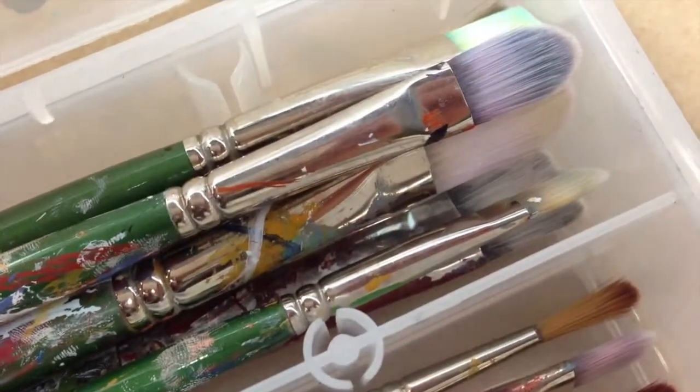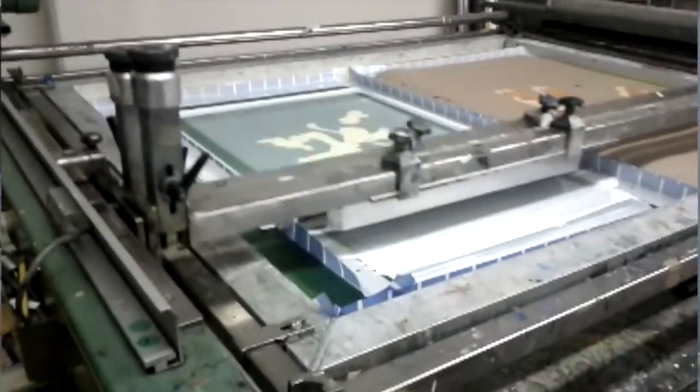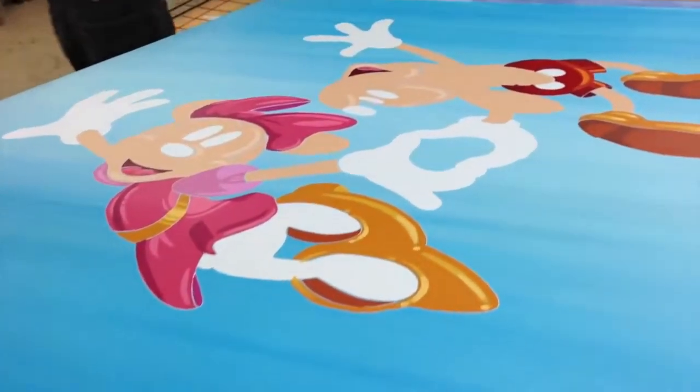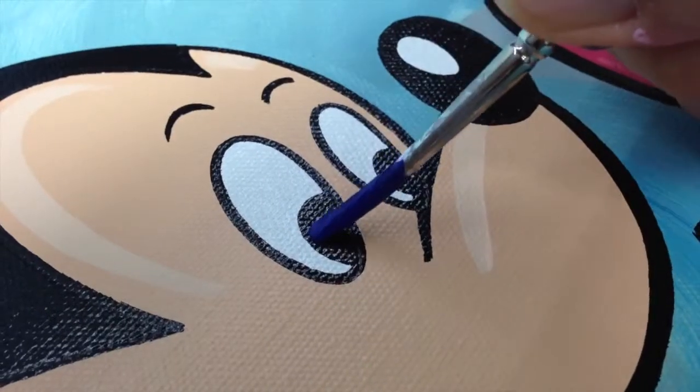We approached it that way where we had Trevor paint multiple backgrounds for the pieces. And then once those pieces had the backgrounds, we had Trevor separate or pull apart the images and made separations where we screen printed base colors down. Usually it was in white. We would then add color to it and let Trevor work on the press to make each piece unique.